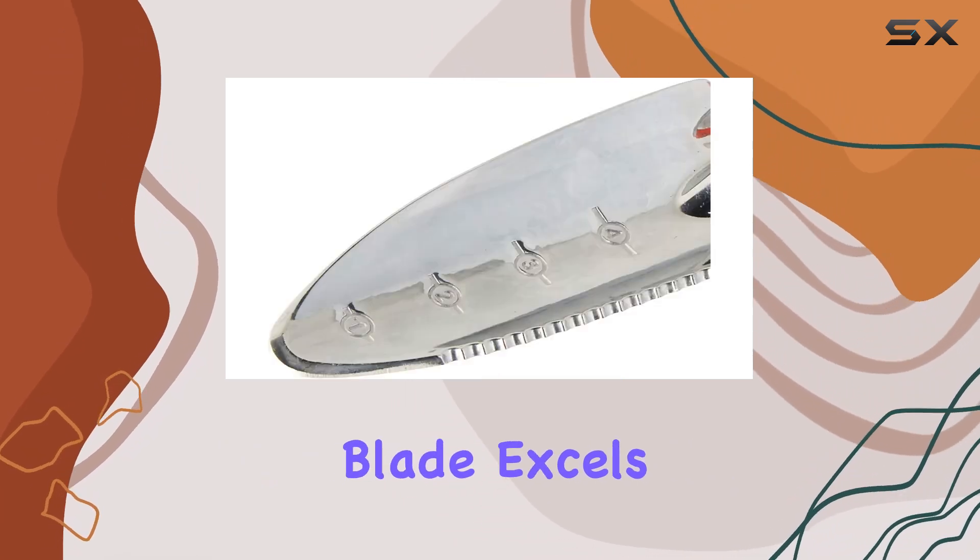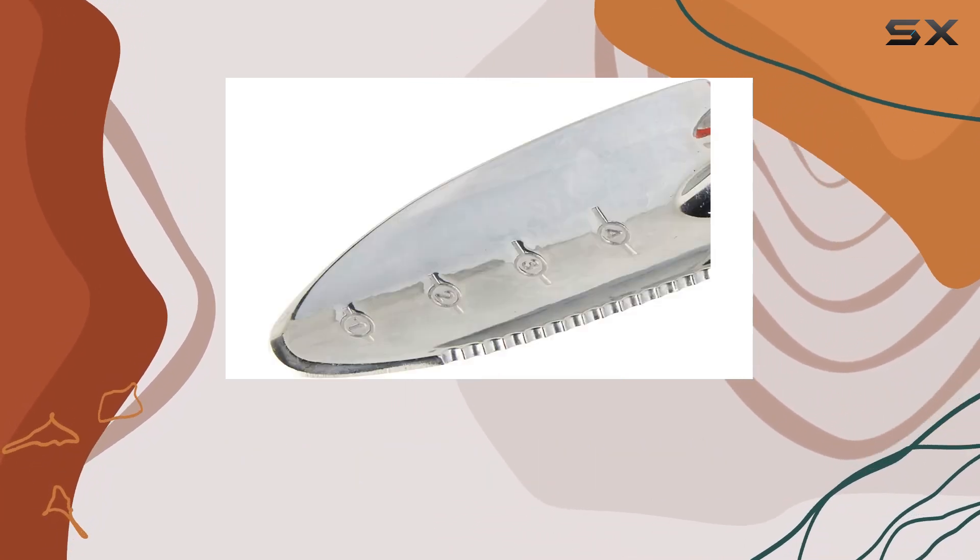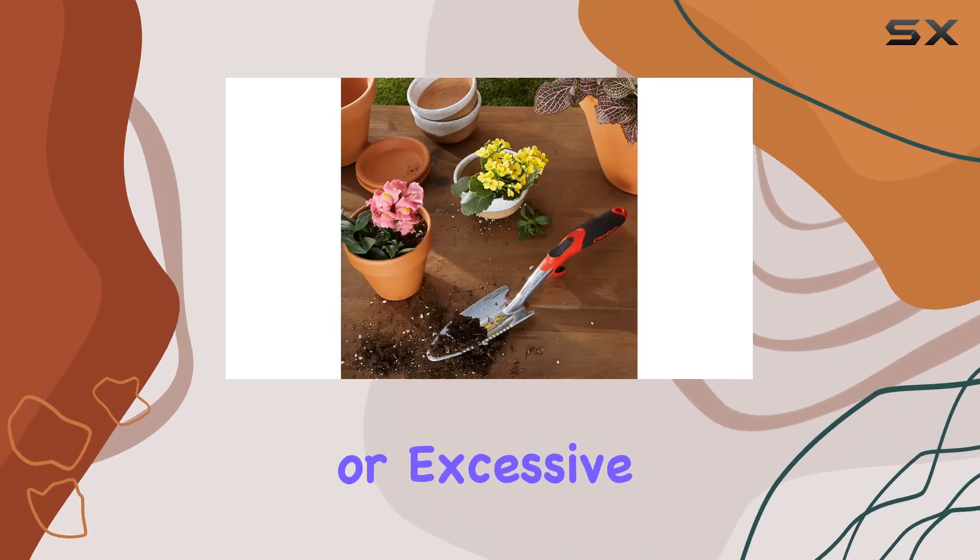The serrated edge of the blade excels at cutting through roots and breaking ground, reducing the need for extra tools or excessive effort.